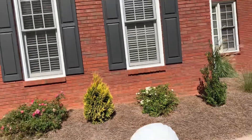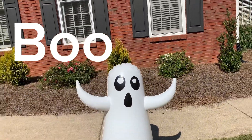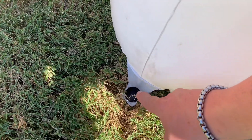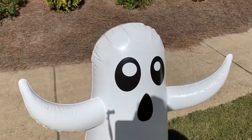So guess what I'm doing — I just put together this little inflatable ghost. Take a look! I hope you enjoyed the journey of me blowing him up and putting him together. Out here I put a hammer and pounded lightly on that, and also over here too.